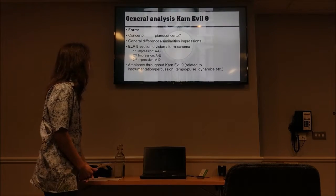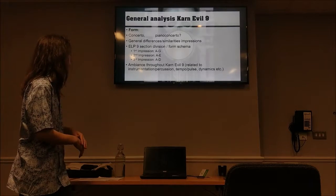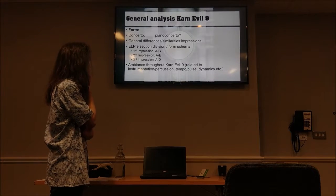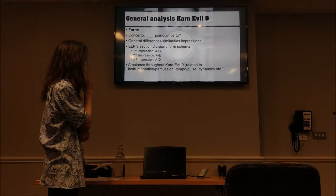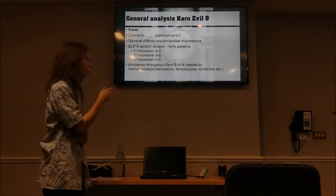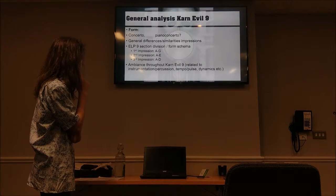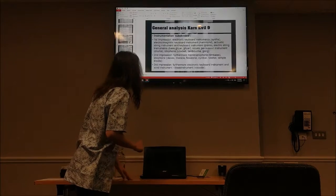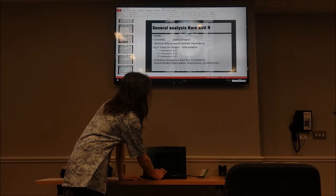I'm going to skip the general differences and similarities between impressions due to time. My project ensemble, ELP9, performed the piece — it's named ELP9 because we performed Karn Evil 9 from ELP, a very simple name. I'll discuss our section division form schema, which is important for understanding my references. We divided the first impression into sections A through G, the second into A through E, and the third into A through D.